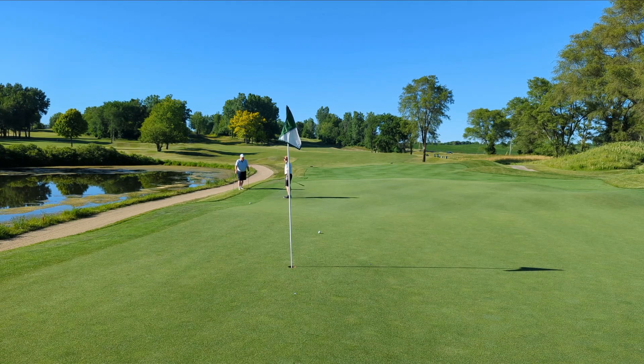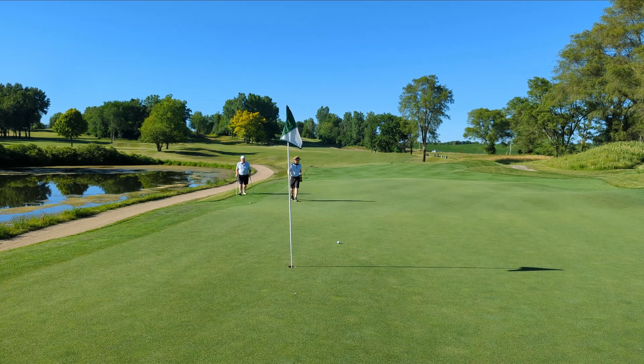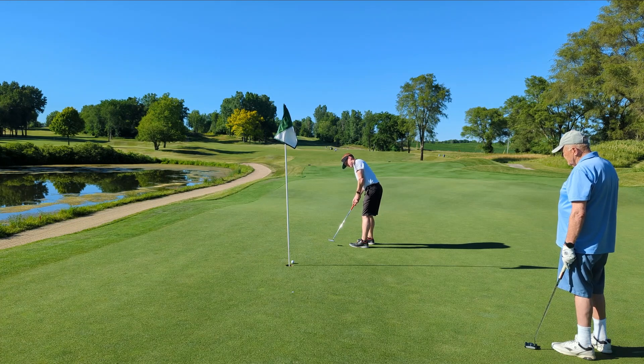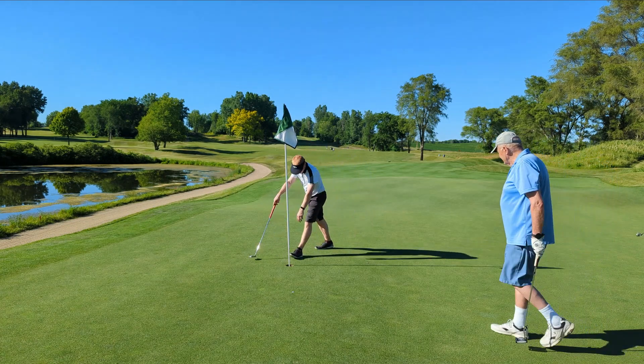I didn't hit it. I thought I killed that ball and I didn't hit it. I like it.